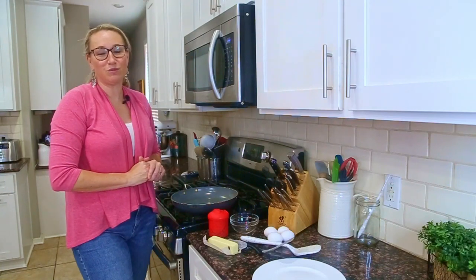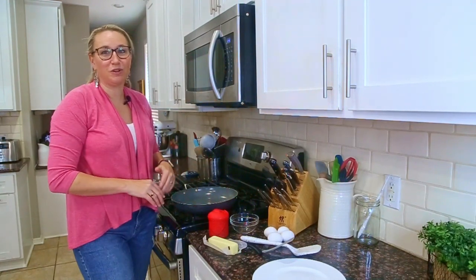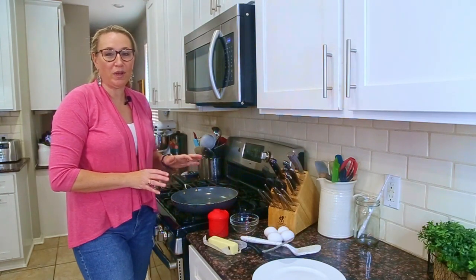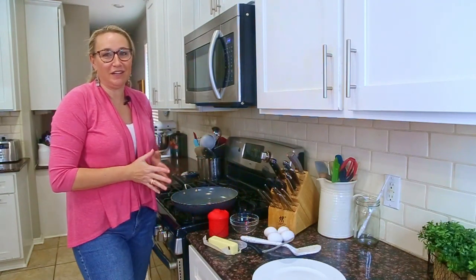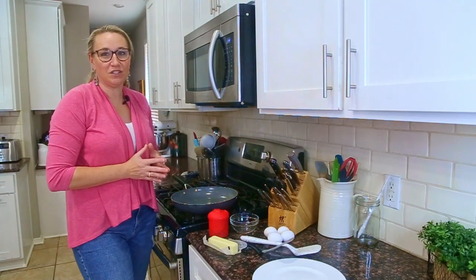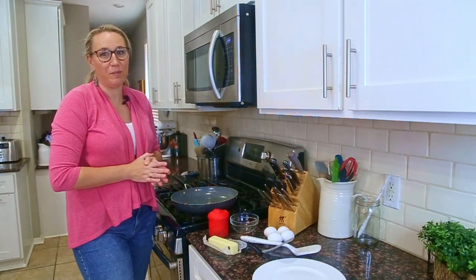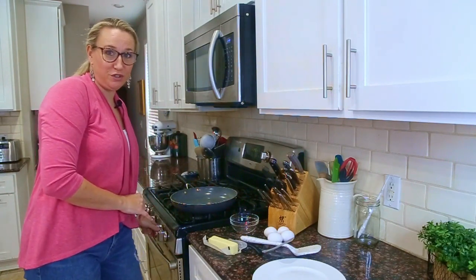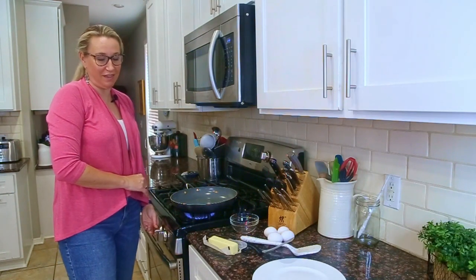The second thing to think about is what fat you are using. I would recommend bacon fat or butter. You could also use olive oil, canola oil, or vegetable oil. Each of the different fats has a different smoke point, so it's going to cook the egg a little bit differently. It's really a matter of trial and error to decide which one you prefer in terms of how the egg is cooked and any extra salt or flavor that might be added, like from butter or bacon fat. For today, I'm going to use a non-stick skillet and butter to fry up four eggs for four salads.